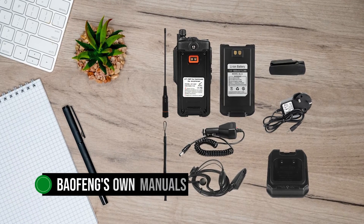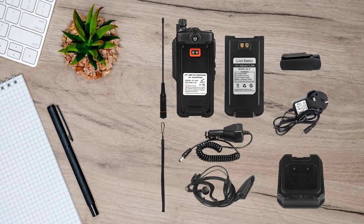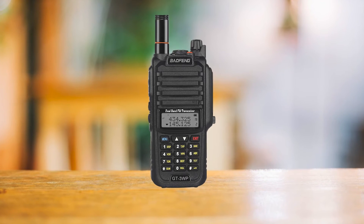This is really good, especially because Baofeng's own manuals on other radios can sometimes be hard to understand. But they're getting better, and for this radio, this becomes evident.